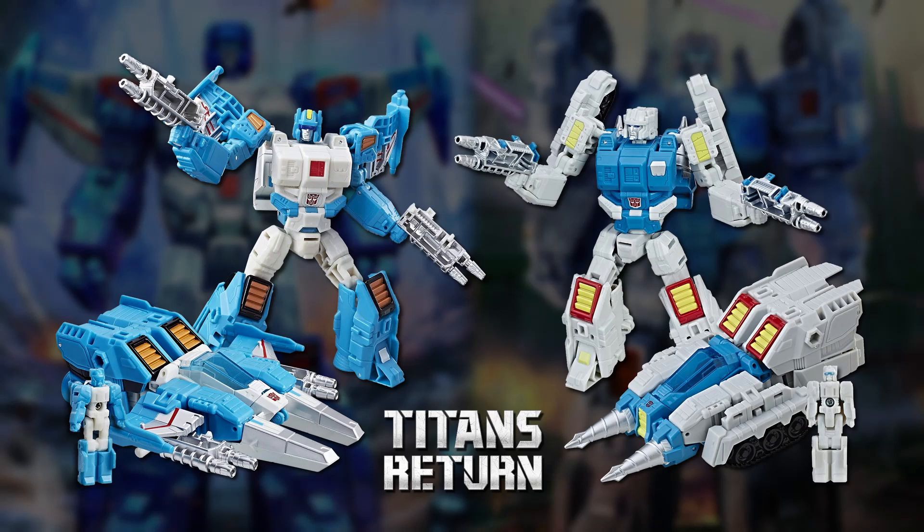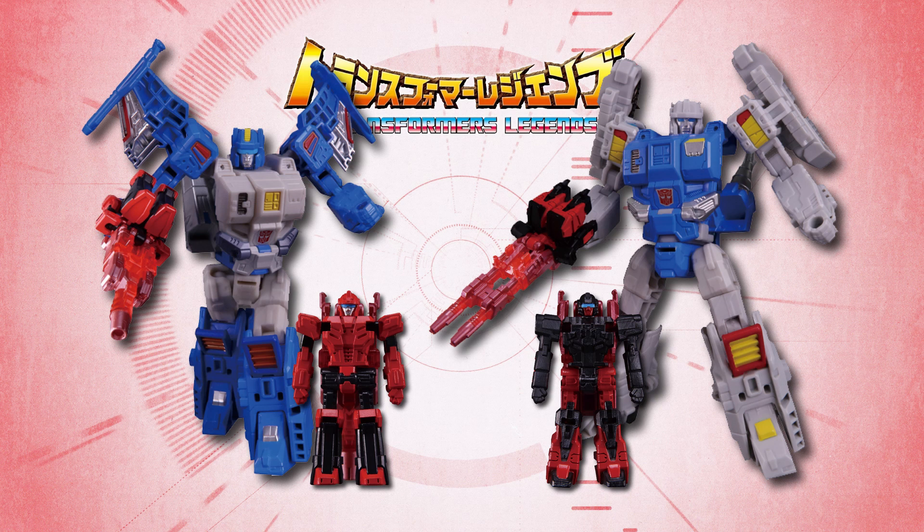New figures based directly on the original Top Spin and Twin Twist were released in the Titans Return toyline in 2017. Lacking the spring-loaded transformations of the Generation 1 toys, these figures transformed normally, and the head of each was formed by a Titan Master. Top Spin's head was formed by Freeze Out, who had the special power to disable enemy Transformers' ability to transform, while Twin Twist's head was formed by Flame Out, who could cause Transformers to rapidly and uncontrollably convert back and forth between modes. The Titans Return figures were also released in the Japanese Transformers Legends toyline, packaged with new Target Master partners who became guns for them — Top Spin with Peacemaker, and Twin Twist with Spoilsport.